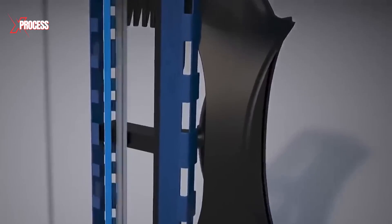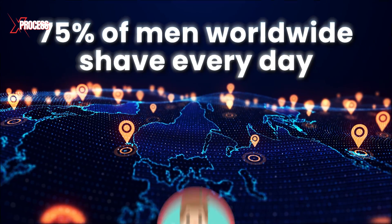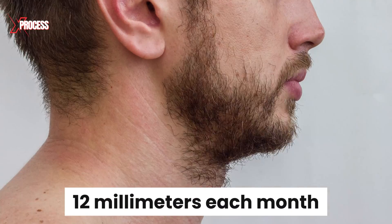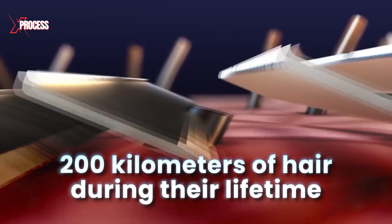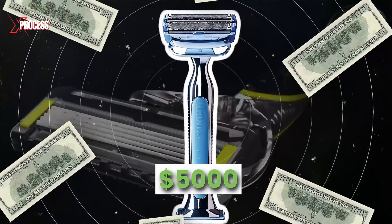Over time, factories made razor blades a more sophisticated and easy-to-use product. 75% of men worldwide shave every day, with about 25,000 hairs per beard, growing at an average of 12mm each month. Most of these men will cut about 200km of hair during their lifetime, and if they use the more expensive disposable blades, they will probably spend over $5,000.